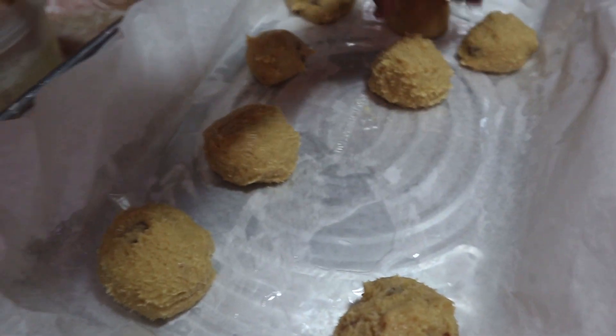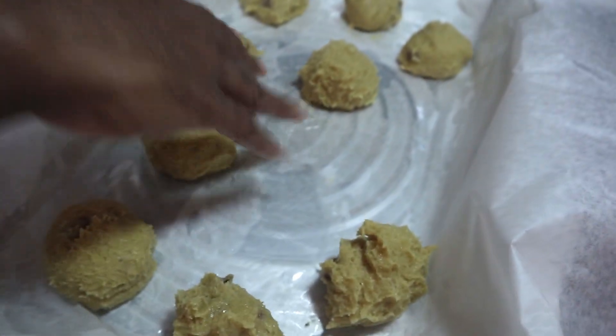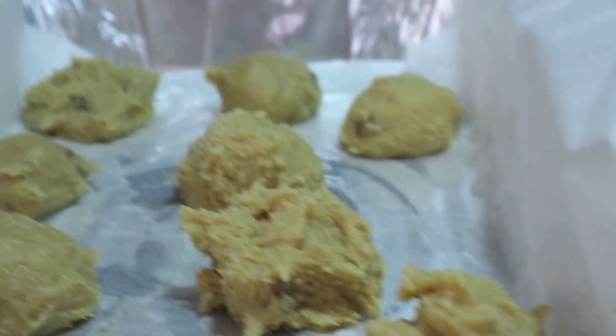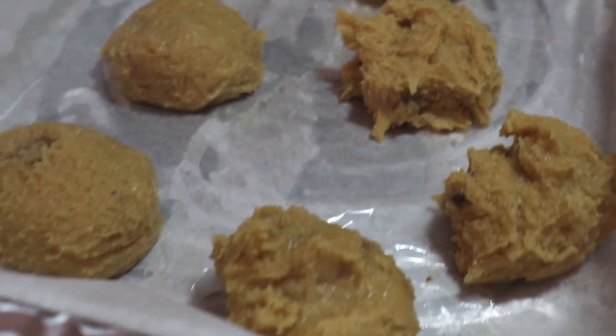Some are bigger than others. I think this one might be too big — like half of it, drop it right there. It's a little close but it can work. I don't know, I guess this is just how it's going to look. A couple more — I don't think you should put them so close because they're going to spread out eventually. I'm gonna drop that there, make space for one more. You know what, this will have to do. We're going to put them into the oven now.